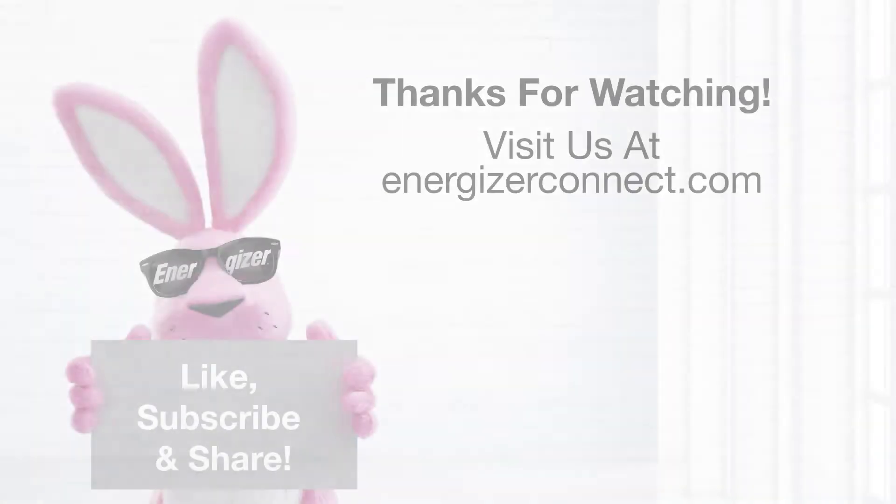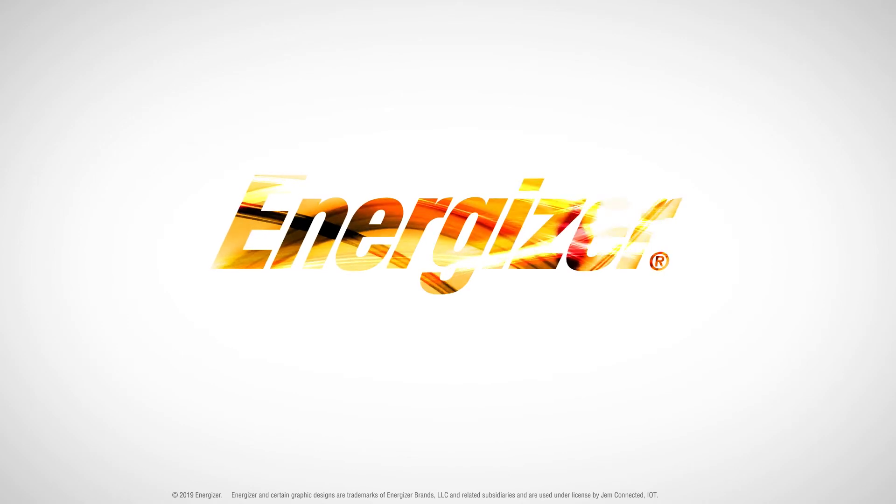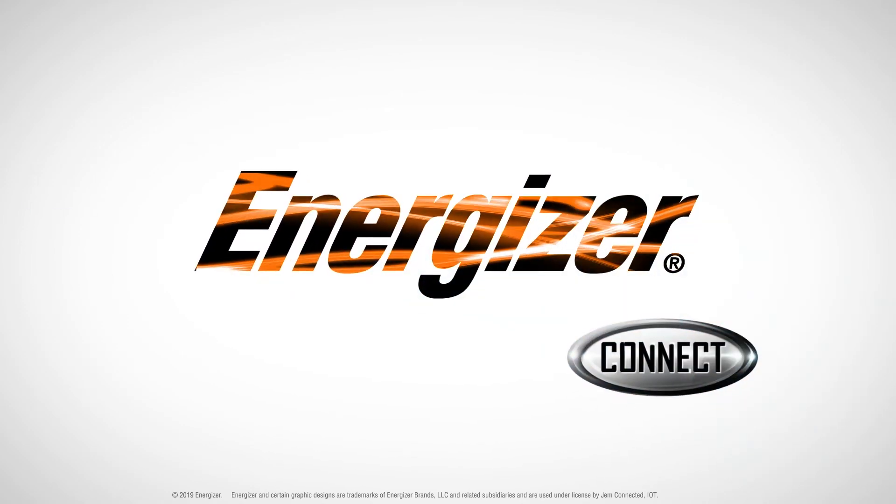Thanks for watching. Like, subscribe, and visit us at energizerconnect.com. We'll see you next time.